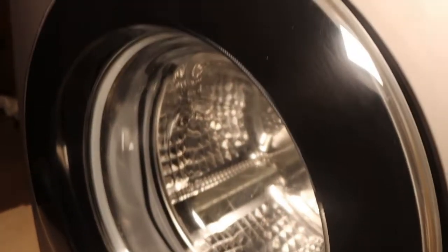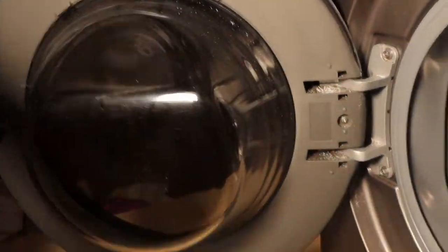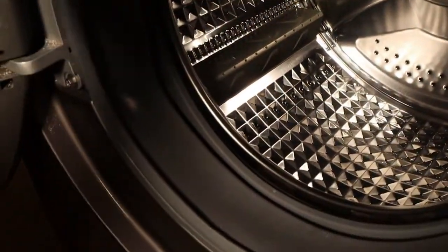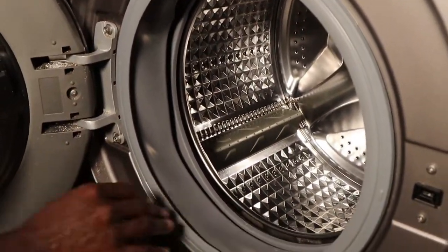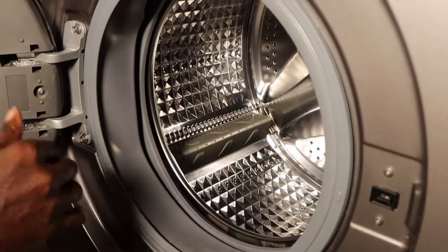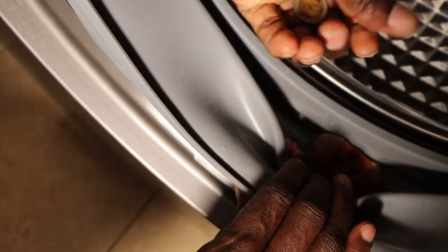This area is very important. Once you open it like this, you find the drum. But even before you clean the drum, the seal is very important because it can easily grow mold inside, and it sometimes has lots and lots of deposits. So it's important to open here and check. You can see there is a coin inside here.